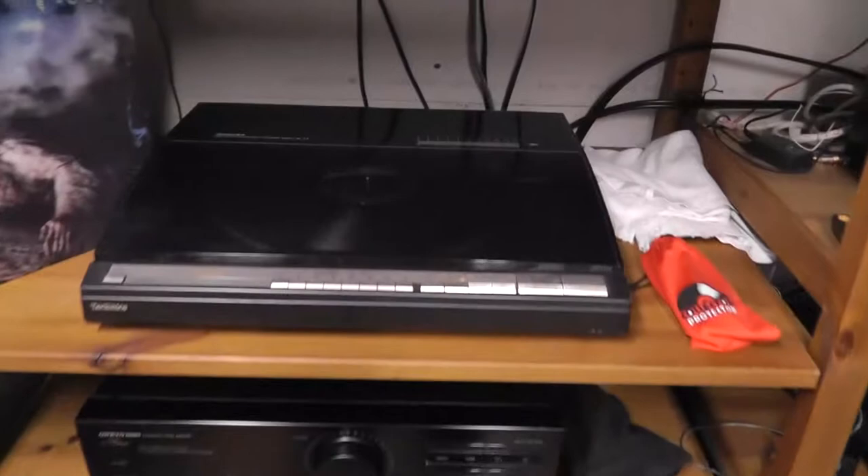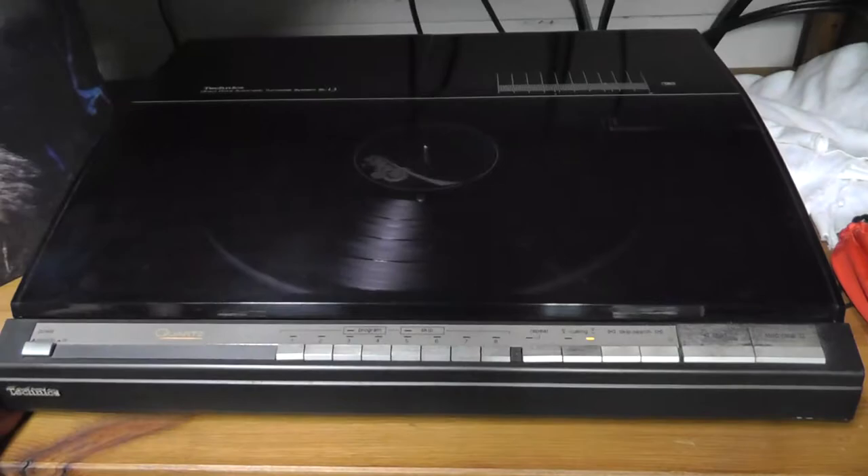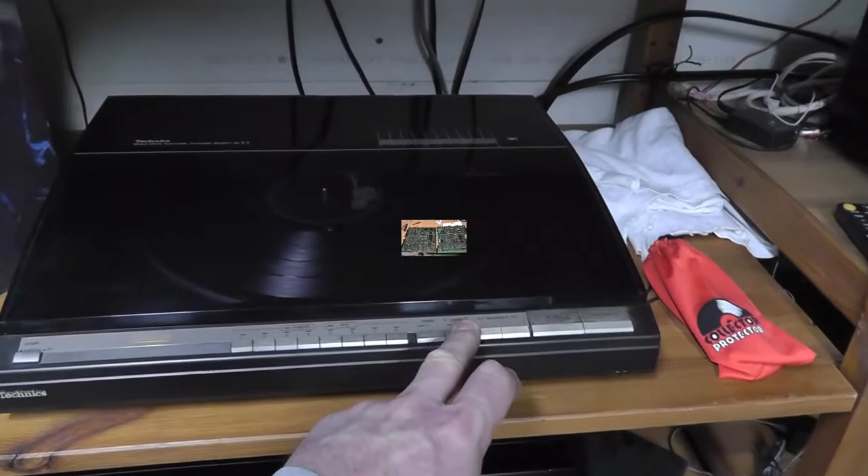Speaking of middle school time frame — I like to listen to music while I work. This is actually my turntable that I've had since middle school. I'm listening to Bark at the Moon from Ozzy Osbourne.